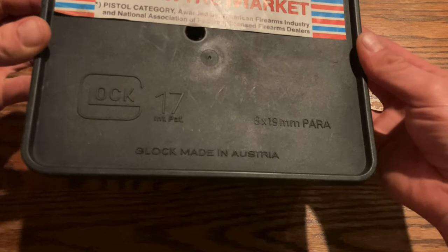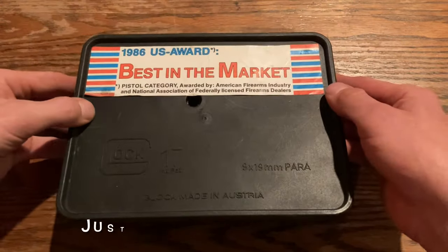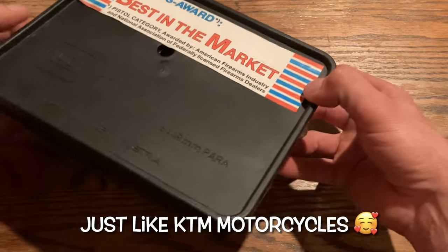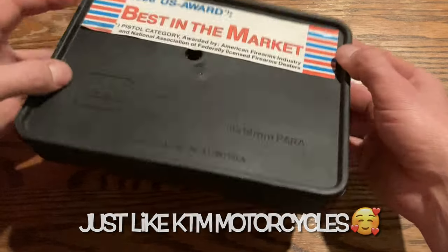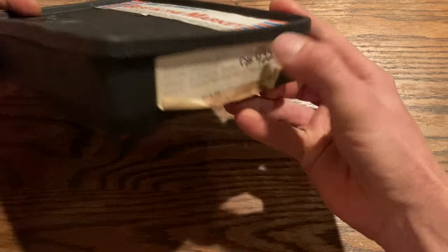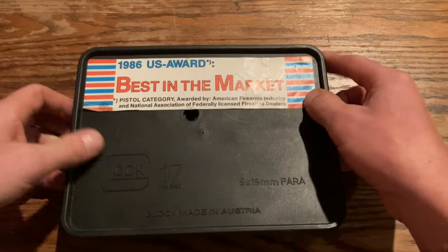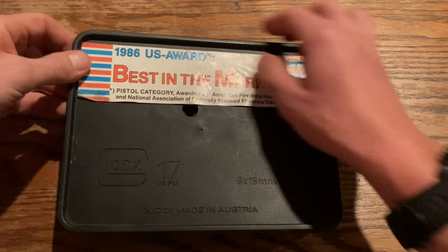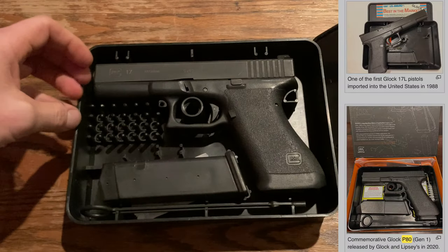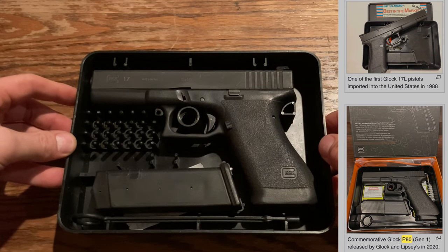It's a Glock 17, 9mm, made in Austria. Pretty cool — it comes with this little Tupperware case with stackable holes so they can stack them and lock them together. It has some statistics on the side, and when you open it up, you have this super-organized Tupperware interior.